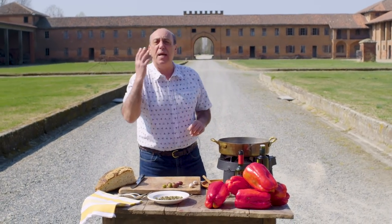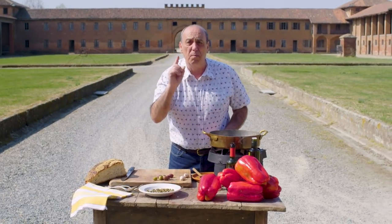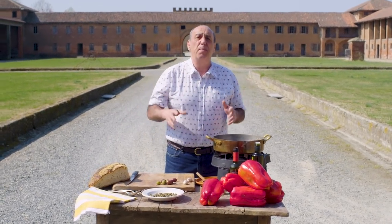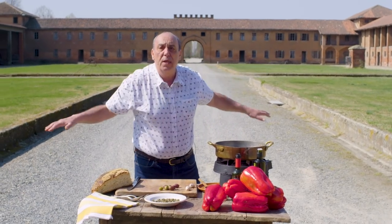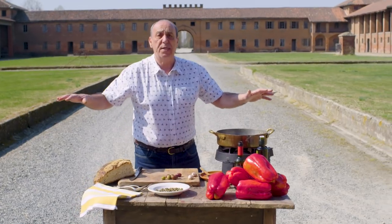Hi lovely people! Here I am in Italy, in Piemonte, on a beautiful farm called Colombara. It belongs to my very good friend Maria Nava and Piero. They are all around rice fields — they have the best rice in the world.